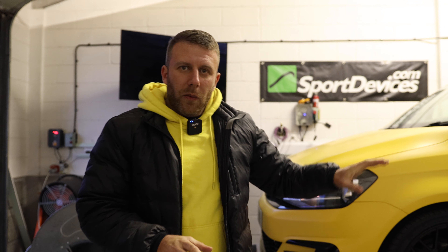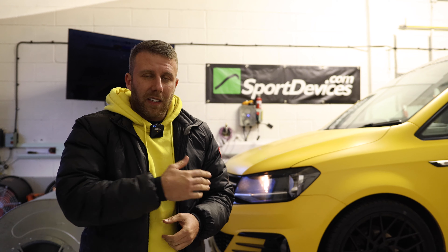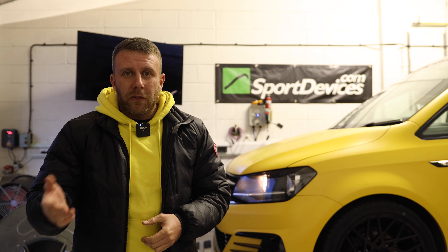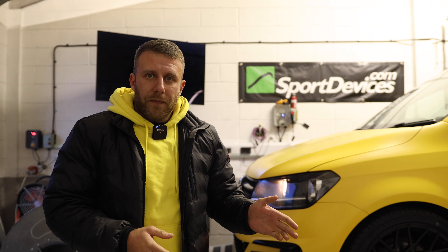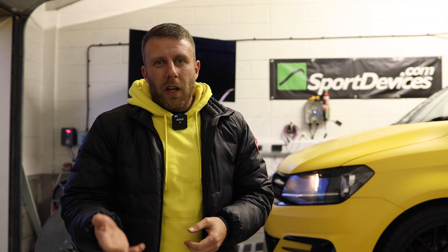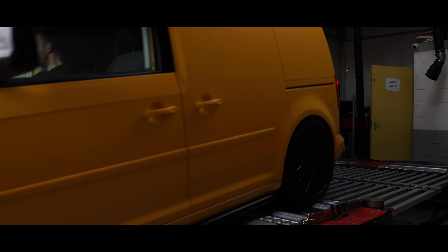All the parts are on — wheels are on, bars are on. Now we're going to tune the vehicle. We're doing some development on our two-litre TDI remap so we thought it'd be a perfect opportunity to put this on the rolling road, tune it, and make a video of that too. We're going to run it first at standard — we know it should make anywhere between 102 and 105 horsepower if the van's healthy. Then we're going to tune it to Stage 1, aiming for anywhere between 190 and 200 horsepower.